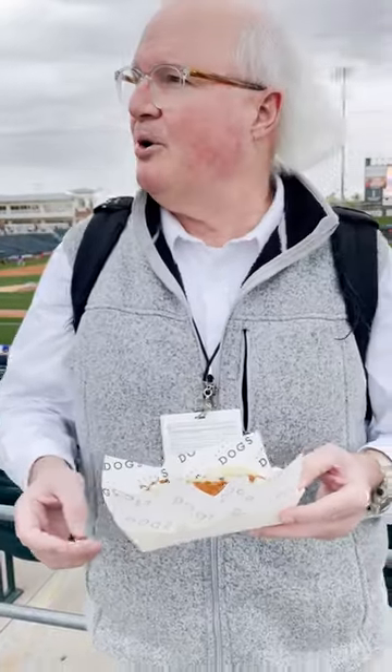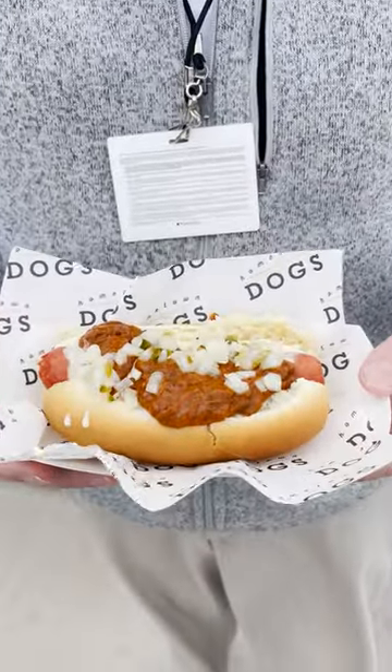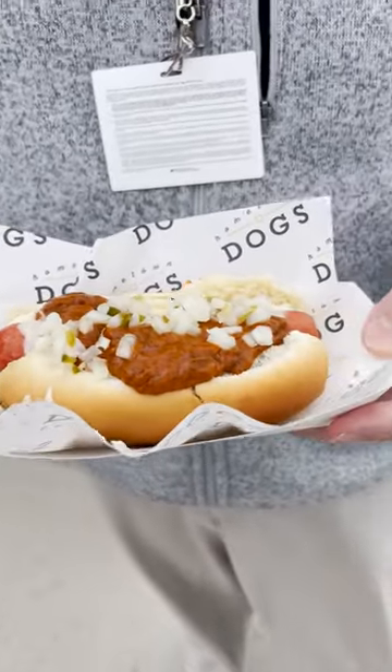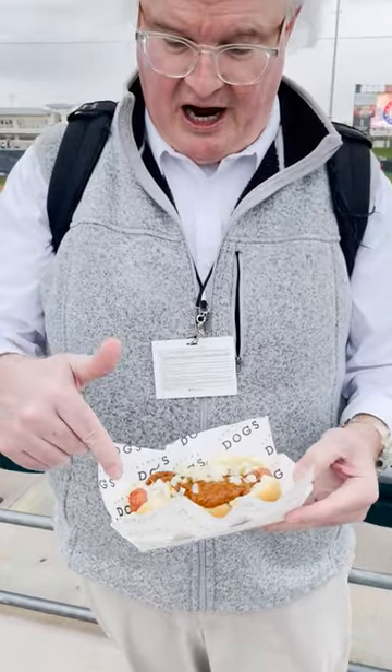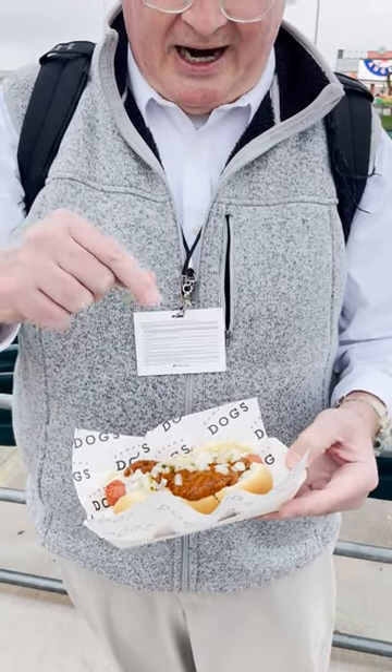It's review time here at the ballpark. We went to Hometown Dogs and this is what's known as the Texas dog. They have an Arizona dog that I thought about getting — talked out of it — but here it is. It's a combination of the hot dog, the bun, chili, onions, and jalapeños.